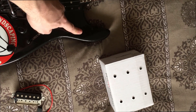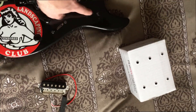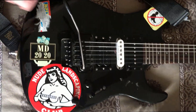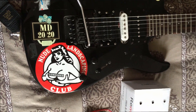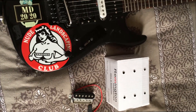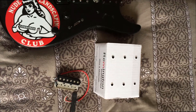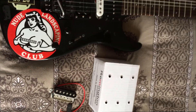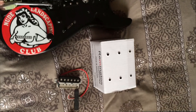I'm going to take a Strat pickguard and route the guitar to move the volume, tone, and overdrive controls for the Honey Tone amp onto the guitar in that area. I'm going to use 42 gauge wire. I'll do all this for less than $50, maybe $100 after it's all said and done — which is way better than spending $1,000 on a Sustainiac. I'm going to make sure it works before I cut the guitar up.